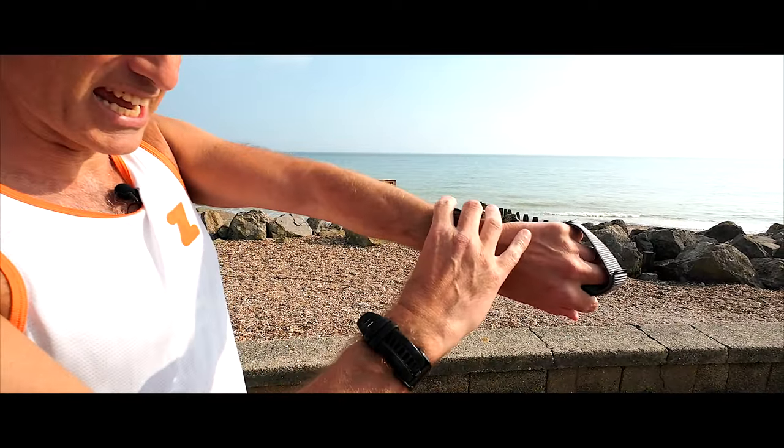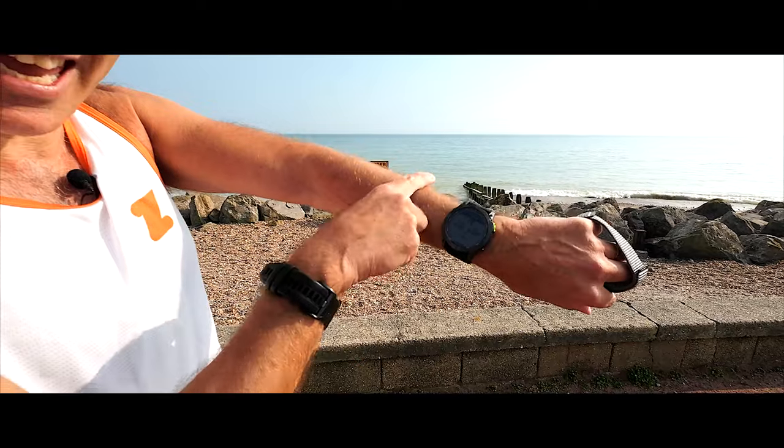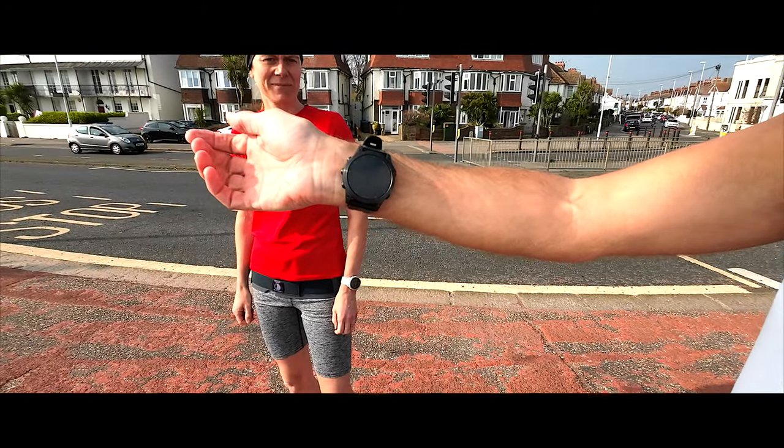Good afternoon, welcome to Film My Run. I'm going to steal a video today from my friend Tim, who did a video recently where he compared running with a heart rate strap to running with wrist-based heart rate, and tried to get better heart rate from his wrist by moving the watch further up the arm. What I prefer to do when I'm not wearing a heart rate strap is to move my watch to my other wrist and put it on the underside of my wrist. That's my preferred option for getting better wrist-based heart rate.